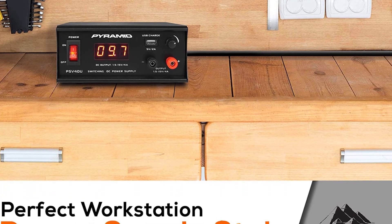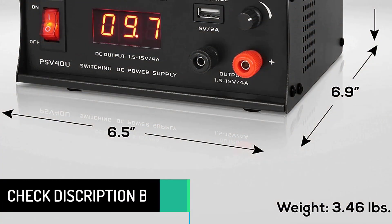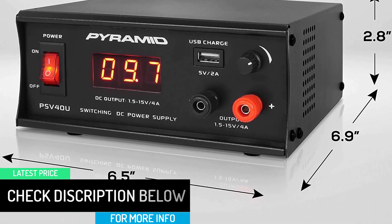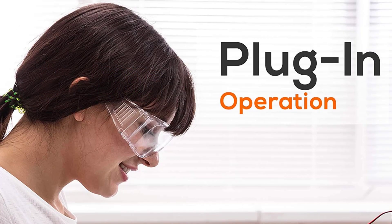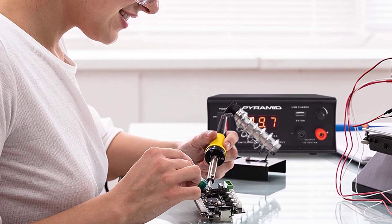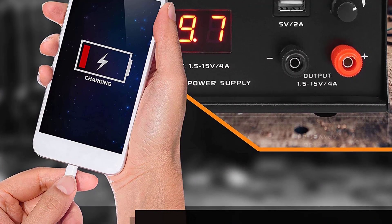This desktop bench power supply is equipped with a voltage meter LCD display with rotary control for voltage level adjustment. Switch-activated power control eliminates the need for an external battery or additional power source. It is equipped with built-in electronic overload and short-circuit protection to ensure the safety of the operator and any connected electronics, and it has rugged and durable housing construction, a cabinet heatsink, and a built-in cooling fan.